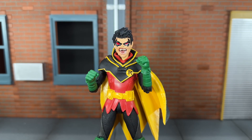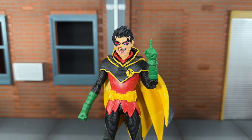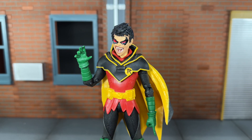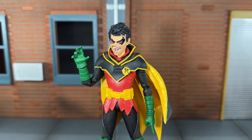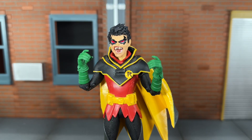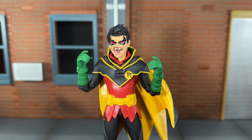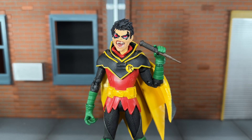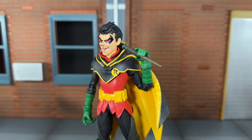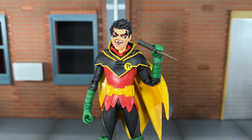He comes with a set of fisted hands, an alternate pointing left hand, and an alternate open right hand. I do wish we would have got a set of open hands, or at least just an open left hand. He also comes with accessory holding hands, and a wooden stake. The handle has some really nice texturing, and the end of the stake has some really nice sculpted wood grain to it — that looks pretty cool.